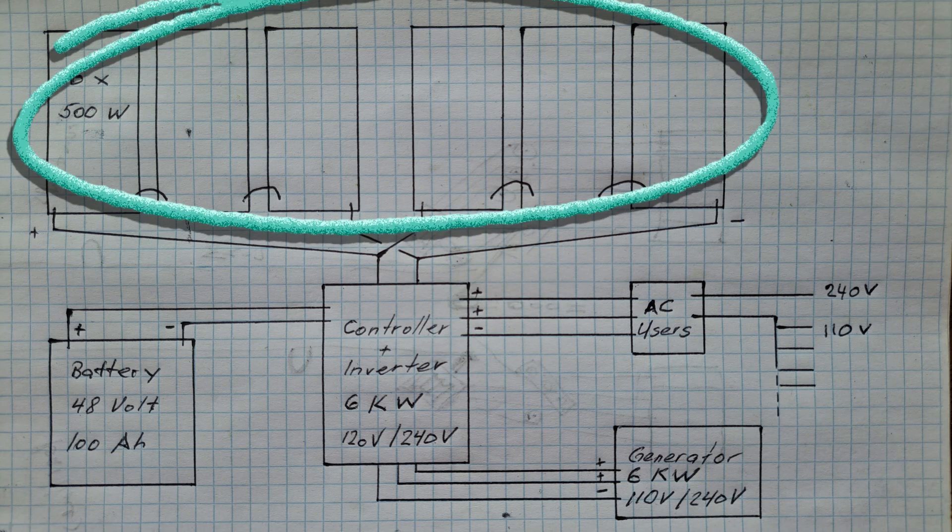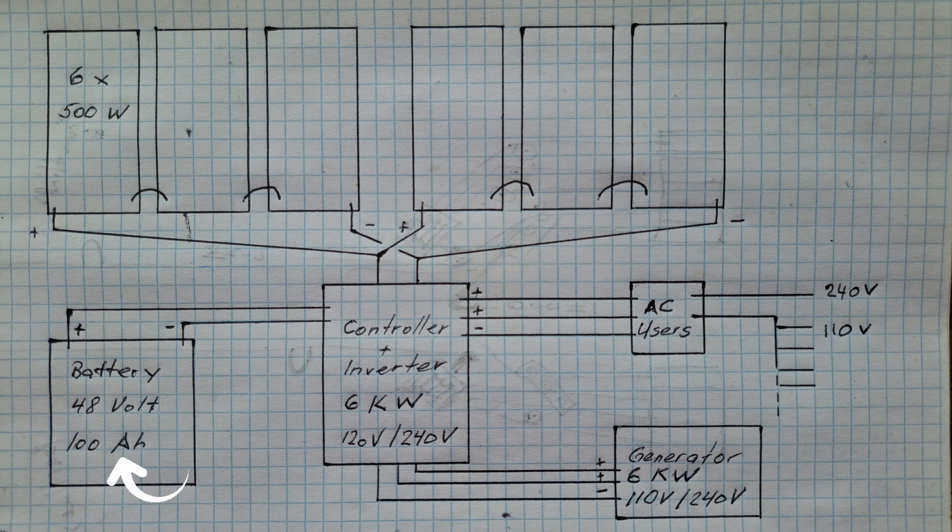The goal was a system big enough to provide energy today and tomorrow. It had to be maintenance-free and lightweight since it is in a floating house. The plan is six solar panels of 500 watts on the roof, a 48-volt battery with 100 amp hours providing 5 kilowatts, connected to a controller-inverter all-in-one that provides 110 and 240 volts. It can provide up to 6 kilowatts and can be charged with up to 140 volts from the solar panels, and also has a charging input for a generator.